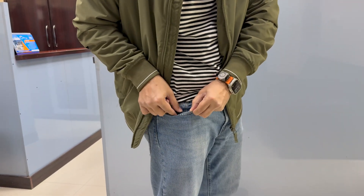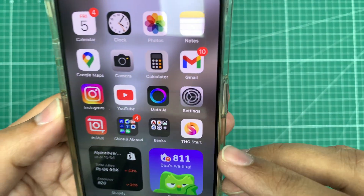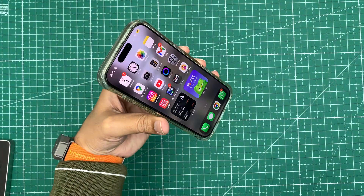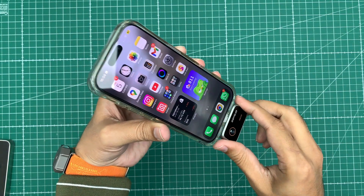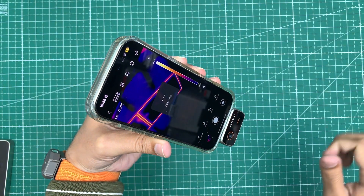But this little device fits in your pocket and it's surprisingly powerful. Straight out of the box it's plug and play. The first step is installing its app, which is called THG Start, and as soon as you connect the camera to your phone it automatically detects and launches the app instantly.